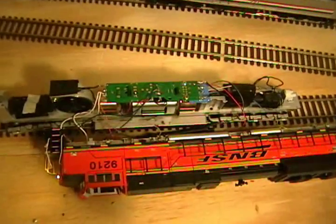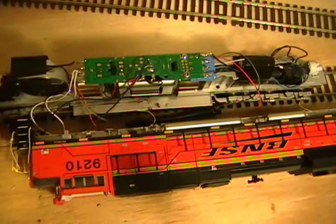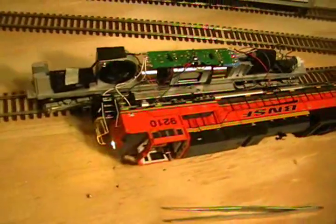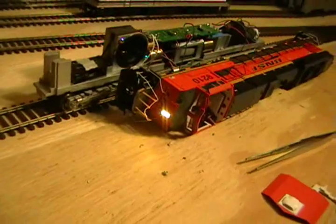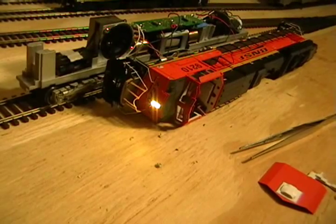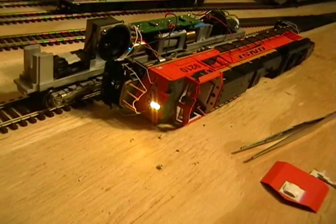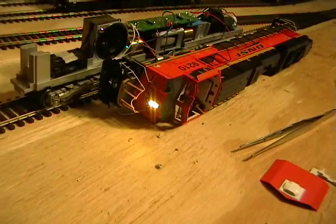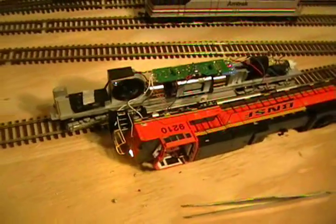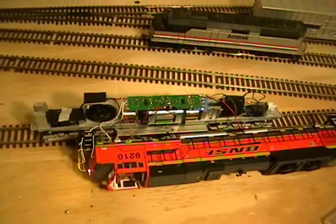We've got everything wired up and we're going to do a bench test. The white wire goes to the third one from the top, and the blue. We have nice bright LED headlights — these are the sunny yellow lights. I tried the other ones but they had a blue tint to them, so I went with these. All that's left is to reapply the ditch lights and put them in their housings, and this one's ready to go. Let's go!